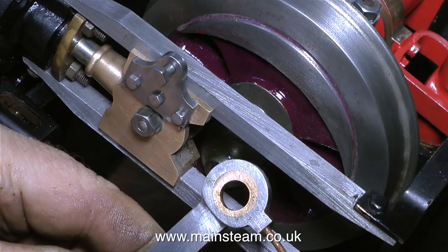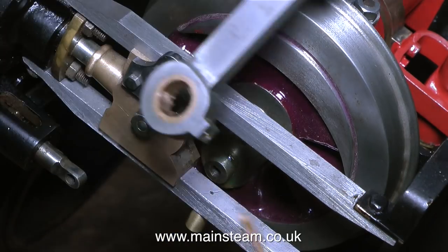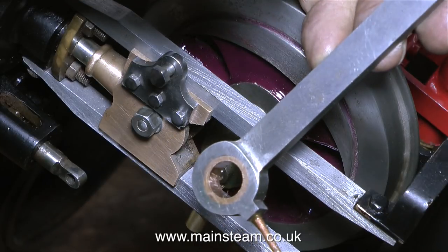Well, it's down to the builder. There are three reasons why you have problems with coupling rods. Reason number one: the quartering is out — the crank pins are not at 90 degrees to each other. Reason number two, which is really bad: the slots for the axle boxes in the frames are not in line with each other. And number three, which is an easier fix: the length of one or even both of the coupling rods could be wrong.